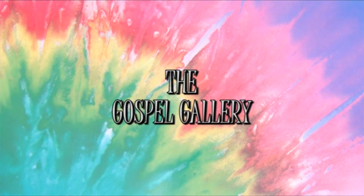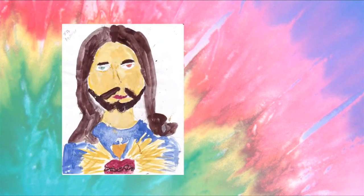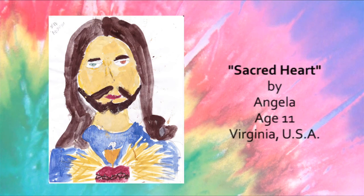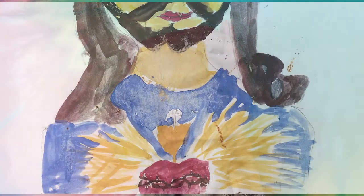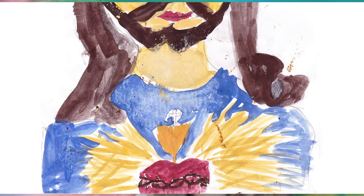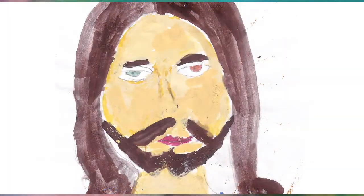Now in the Gospel Gallery — artwork by you! By Angela, age 11, from the state of Virginia. She titled it Sacred Heart. Hey, look at that heart and that cross! That's sweet!